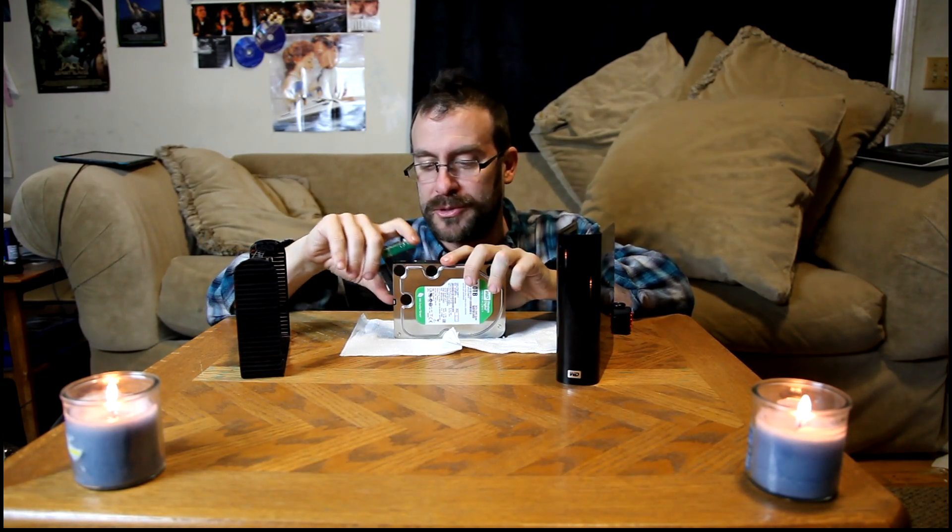Hi, welcome to 'That's Not Garbage,' the show where we fix stuff. Today we're going to look at a Western Digital external drive that died, and when hooked up to my computer shows unallocated. I'm going to show you how to take that drive very simply and make it work again so you can recover your files.